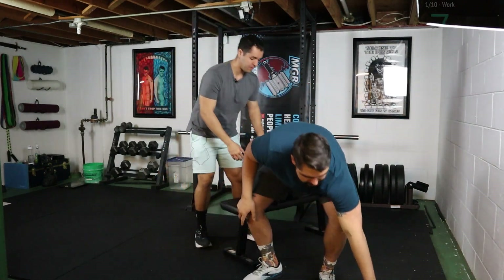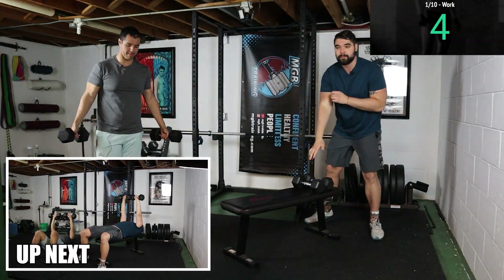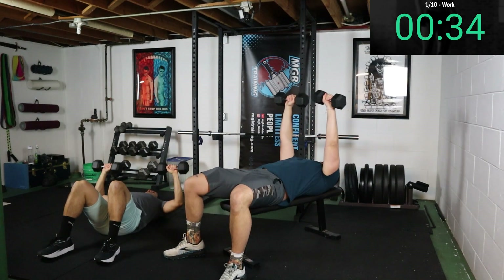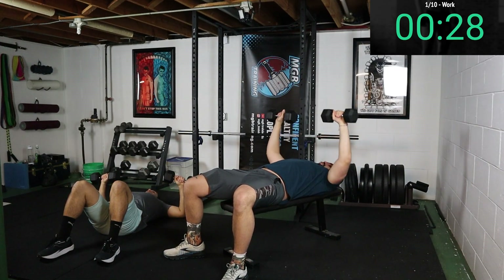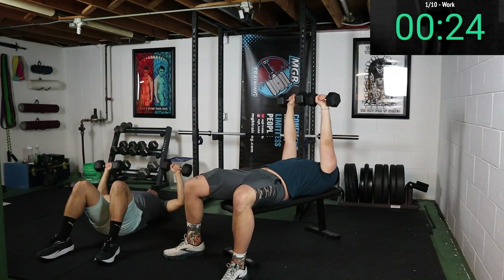The first movement is gonna be a dumbbell bench press. We have two options — I have the bench, Fabio will be down on the floor for anyone who doesn't have a bench. I had to lay down. The structure is simple: we're getting as many reps as we can, as long as they look good, in 40 seconds of work and then 20 seconds of resting.